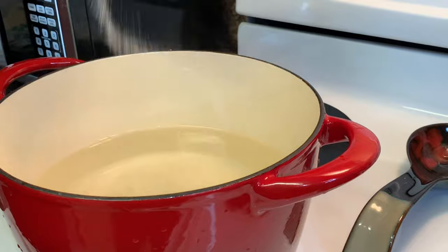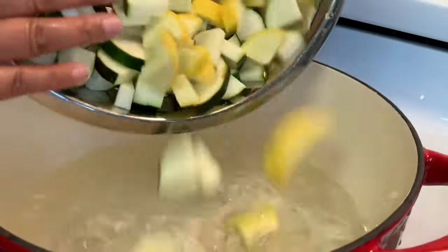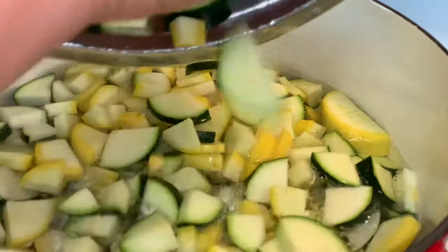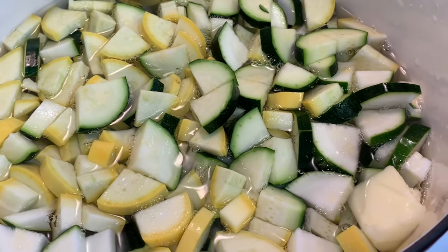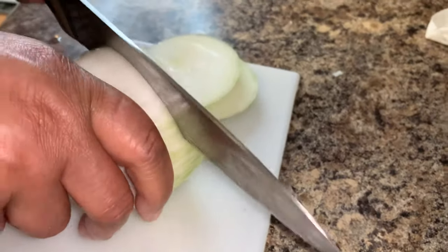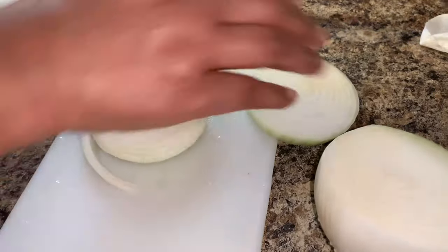Next you want to add your veggies to a pot of boiling water. Make sure you do salt the water. Also you want to be sure to add some butter to the pot of water — she did use salted butter and used about a tablespoon. While the zucchini and squash are boiling, you want to go ahead and dice up your onion.